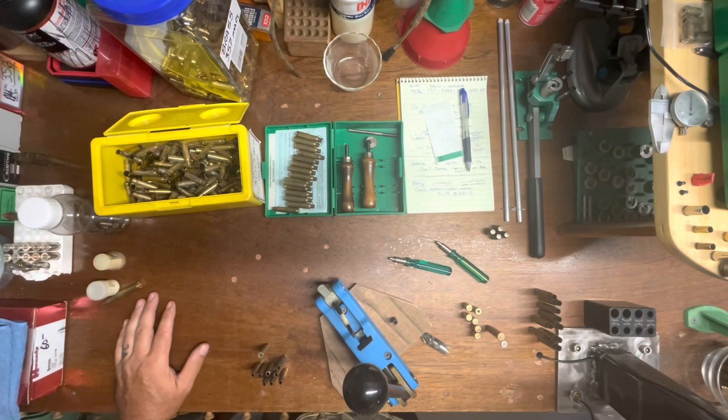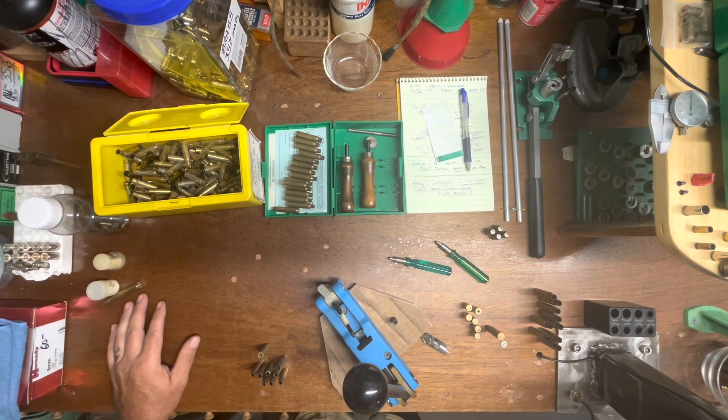Hello everybody, CW here. I got a quick little requested video to do. I am honored to be part of Chris's reloading chat — Chris at the 740s — he started for beginner reloaders on Wednesday nights at 9 p.m. I'll put a link to his channel in the description. Last week we talked about priming systems and primers, and something that goes along with that is crimped primer pockets.